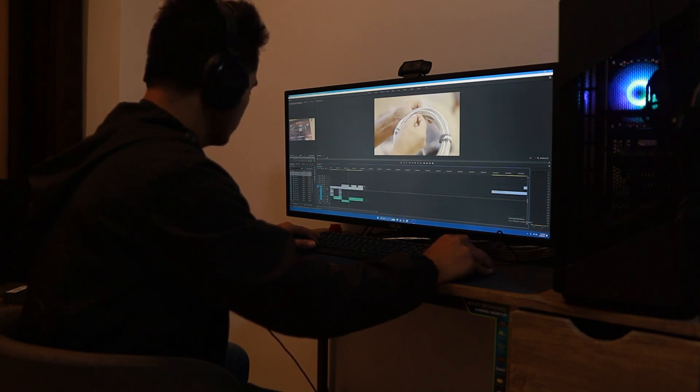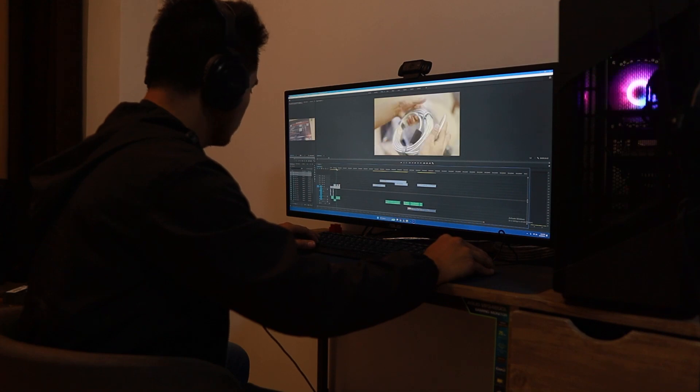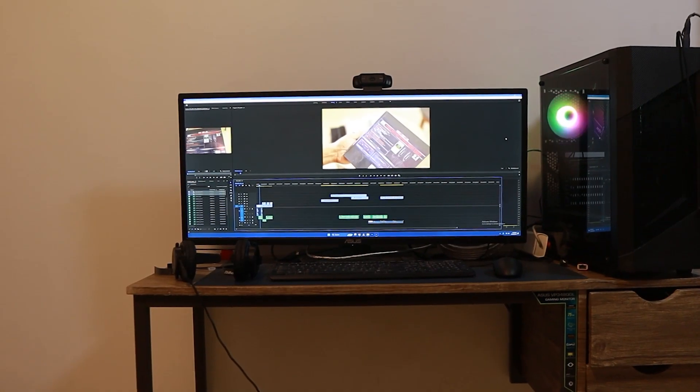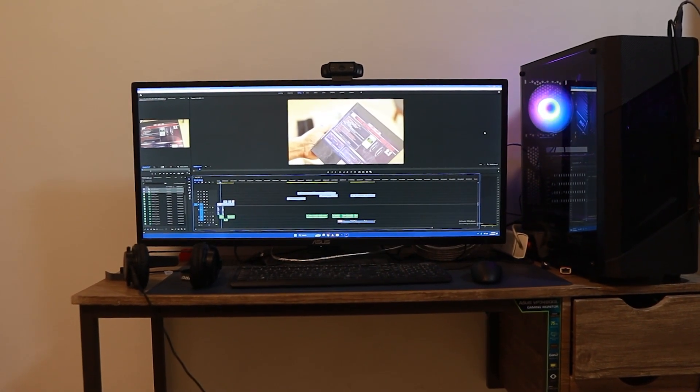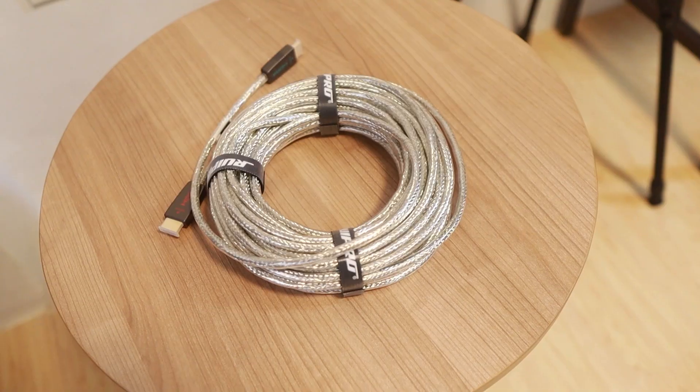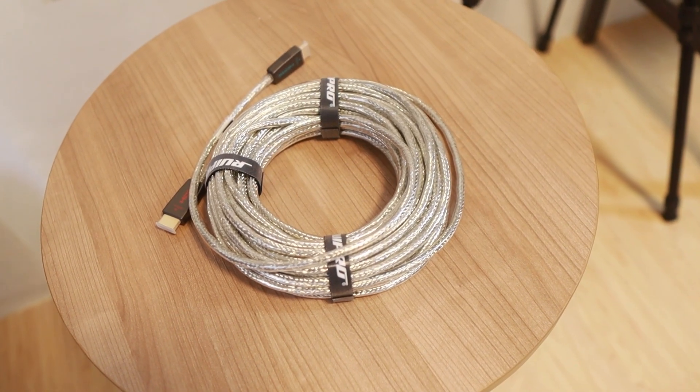I do much of the editing, but for now I cannot tell you the difference between the copper cable and the fiber cable. What I can say about this Rui Pro HDMI cable is that it may be a bit of an investment compared to standard HDMI cables, but when it comes to the performance you want — especially for long-distance setups — this will be a great buy for you.